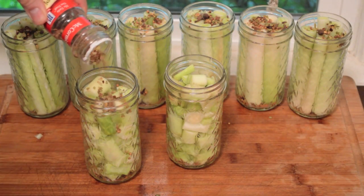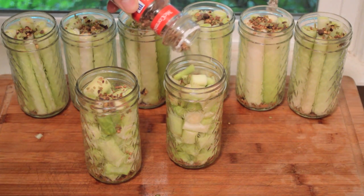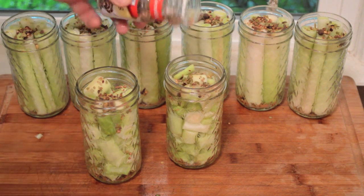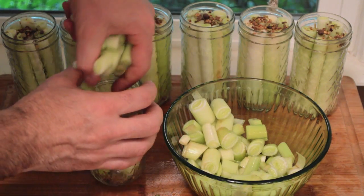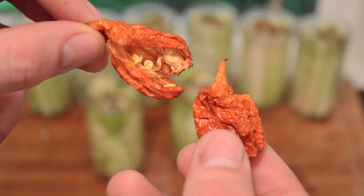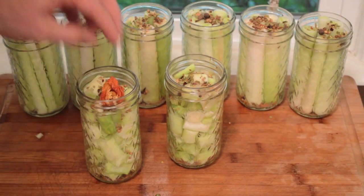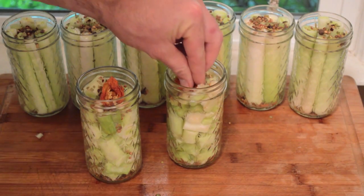The next step is to add your favorite blend of pickling spices. For the jars with the longer cattail shoots, I'm using a standard pickling mix. But for two jars with the shorter odds and ends, I'm going to make a spicy pickle mix by using the Trinidad Scorpion peppers that I grew in my garden last year. This variety of pepper is the second hottest in the world.